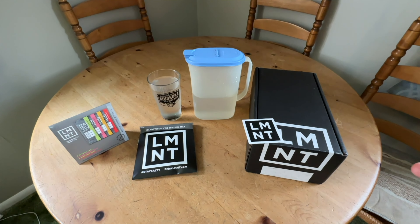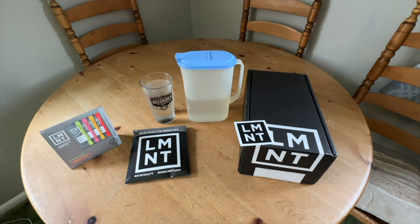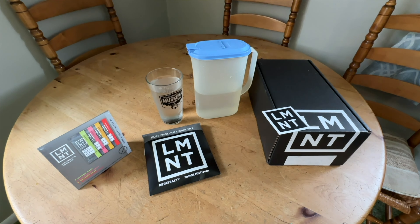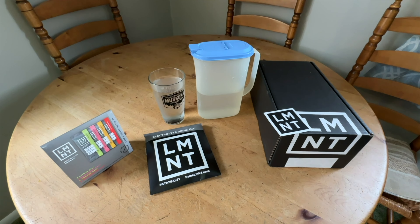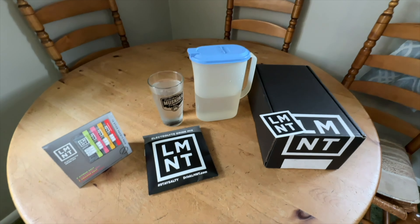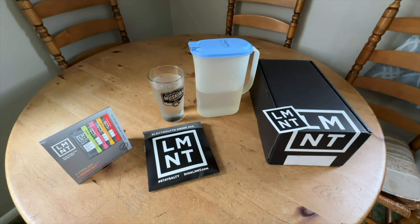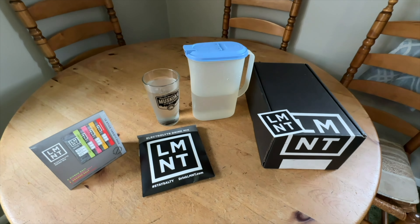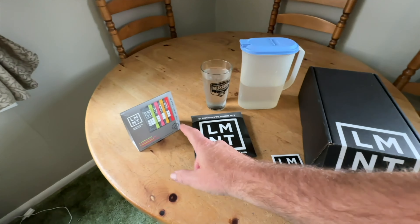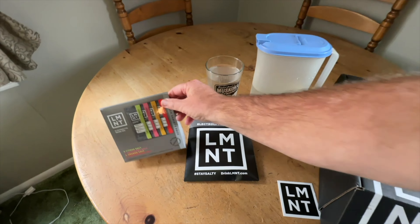Good day guys, it's Ken here from KBD Productions TV and my Ken Vlog channel. I just wanted to let you know one of the cool things in my arsenal — when I started doing fasting and a little bit of the carnivore diet at the same time — Element has been amazing for Carol and I. Element is an electrolyte supplement that you should take if you're doing intermittent fasting.